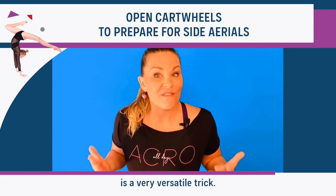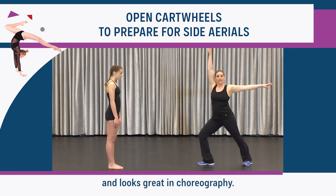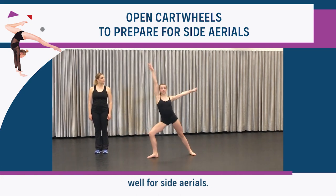The open cartwheel is a very versatile trick. It's fun, easy to learn, and looks great in choreography. And not only that, open cartwheels prepare your students well for side aerials.